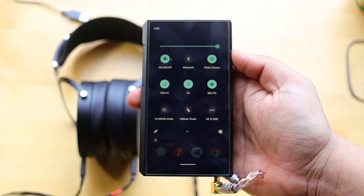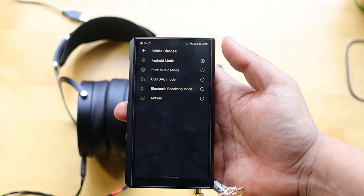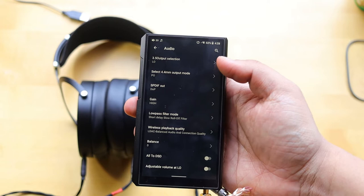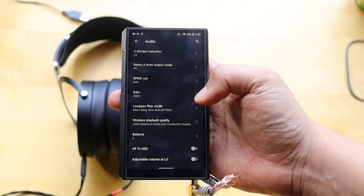There are several operating modes available: Android mode, Pure Music mode, USB DAC mode, Bluetooth, and AirPlay for Apple Music. You can also set line out and headphone-out settings for both the 4.4mm balanced and 3.5mm outputs. The DAP has both a 4.4mm and a 2.5mm balanced output.